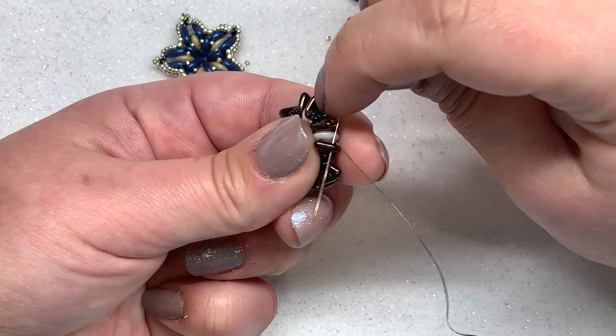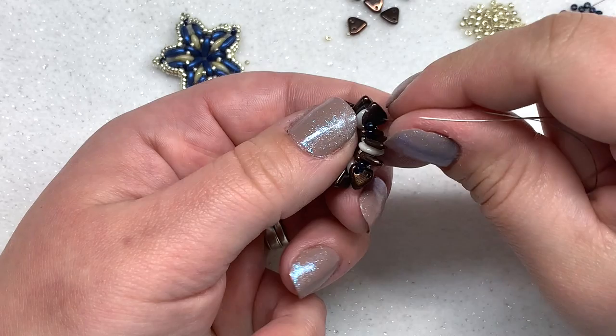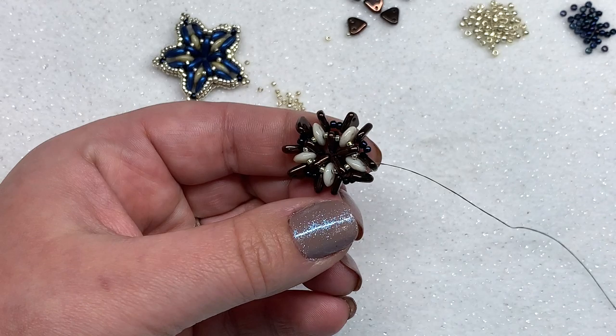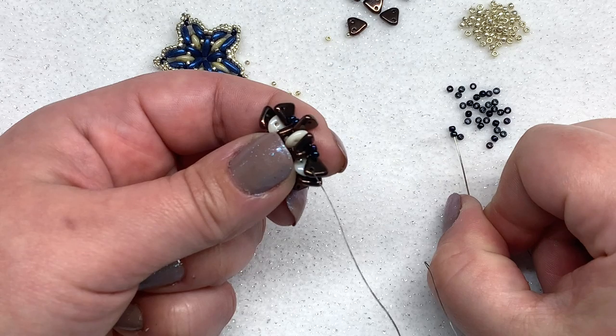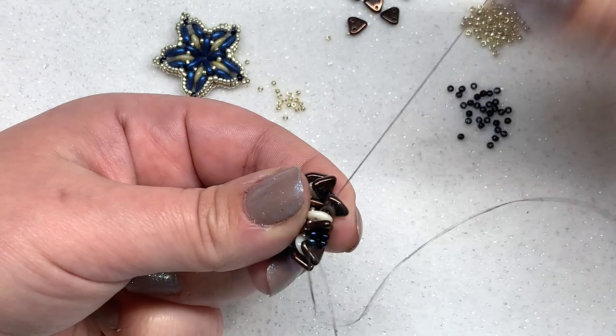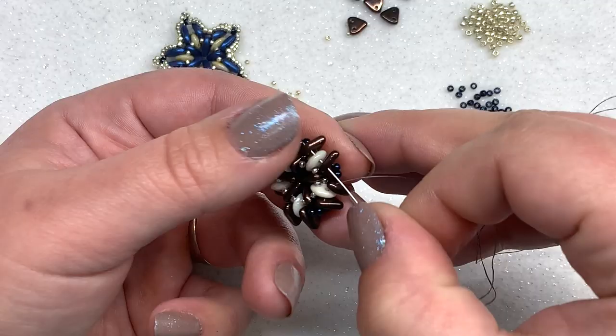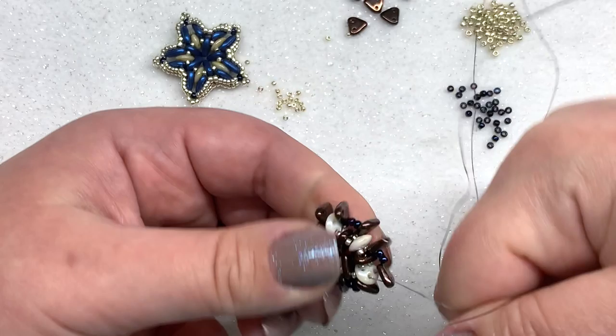Go through as many at a time as you can, but we want to be going in the opposite direction. I'm going to turn my piece — it's a little easier to work this way. Pick up two 11-0s and go through the empty hole of the next triangle, the quad, and the triangle after that, and pull. Repeat: two more 11-0s going through the triangle, the quad, and the triangle. Those are your last remaining empty holes on all those multi-hole beads.